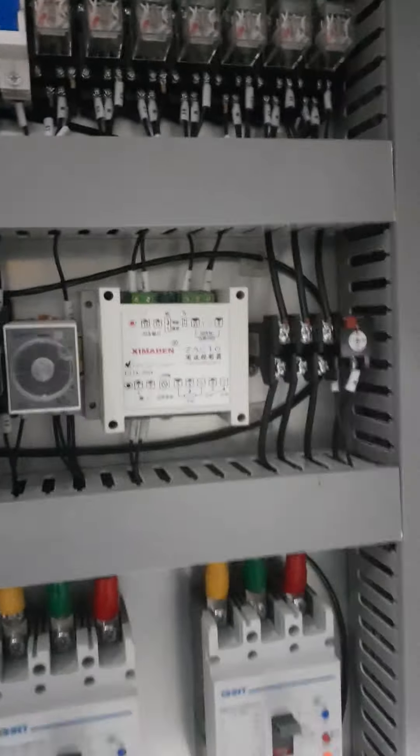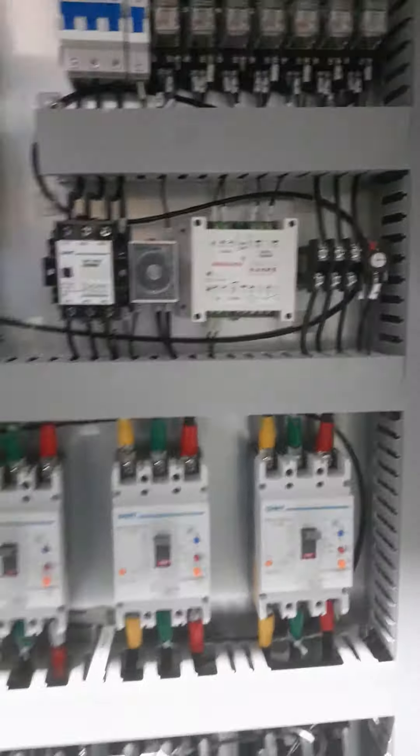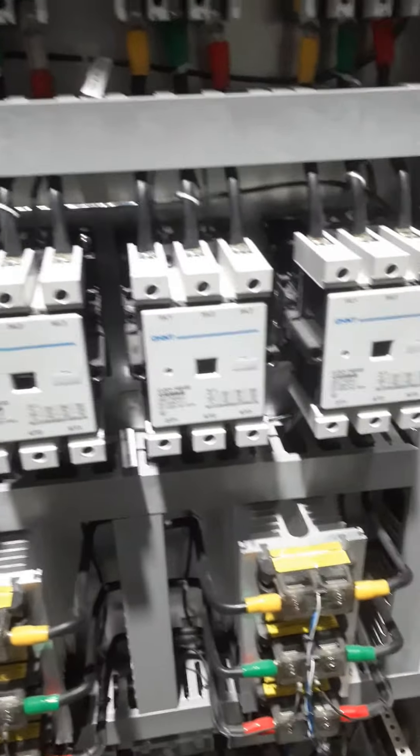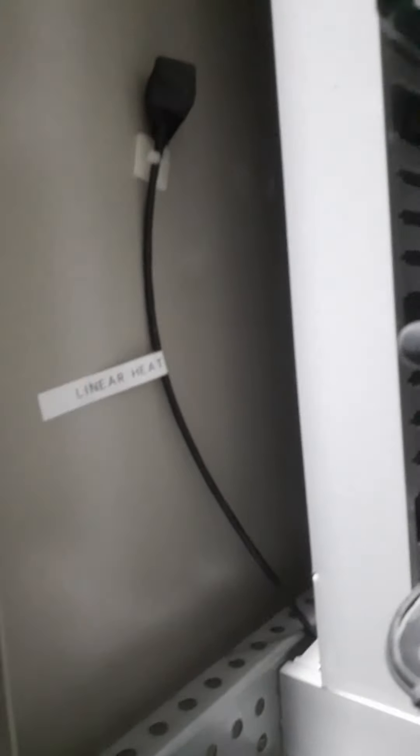Fixing the linear heat. Every point must be linear heat. Linear heat end of line.